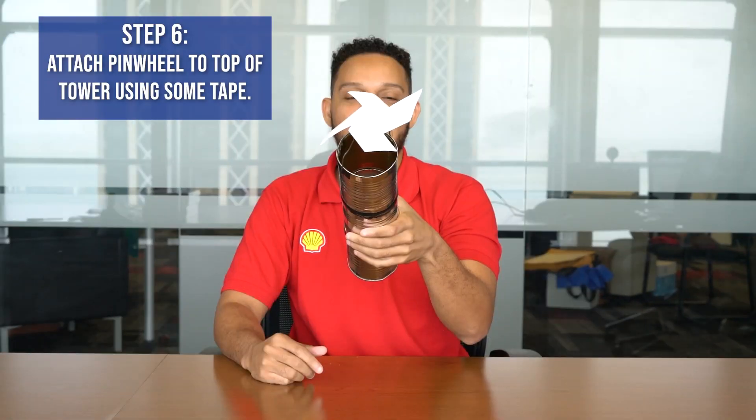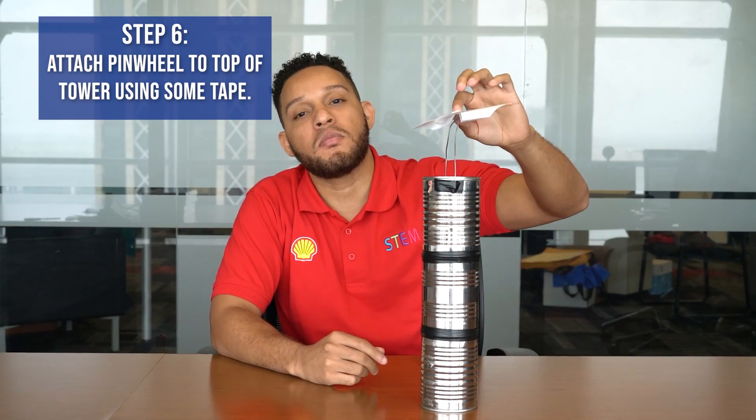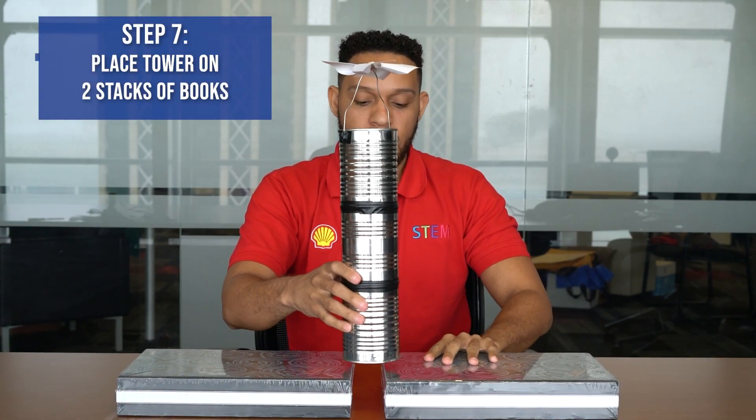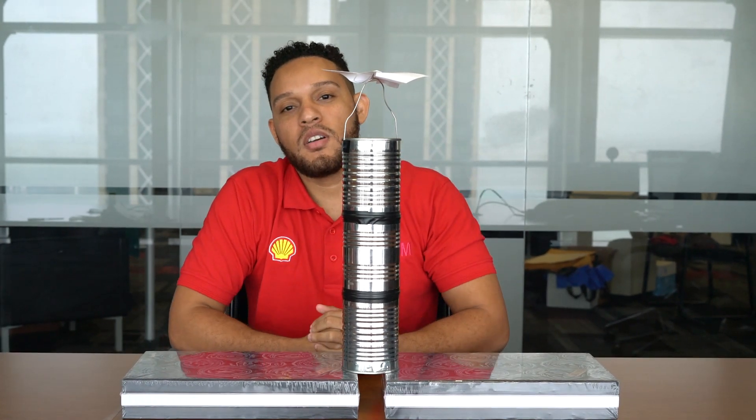Once you've made your pinwheel, you use your thumbtack and you stick it to the top of your pinwheel using some tape. So our final step — we're going to place our tower on top of two stacks of books. So this is what our completed tower looks like.